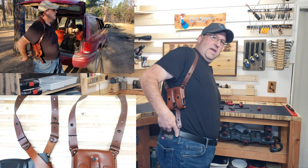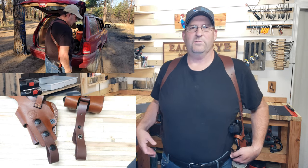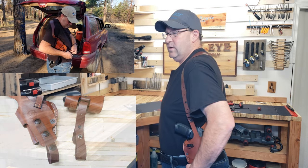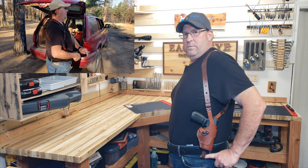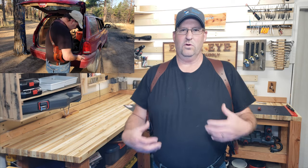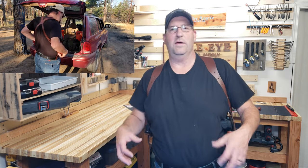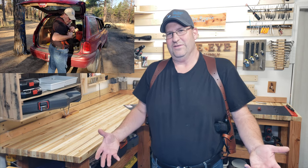Right here you can see it connects into my belt. I have this a little bit looser just because I'm showing it off. If I show you here, you can see where it normally would be. But again, I have it a little bit loose so I can show it off, because I'm going to have to do some moving around and get into some funky positions just to show you this stuff.